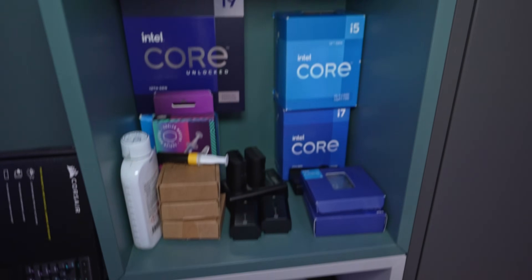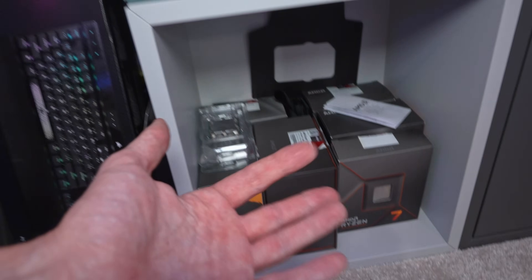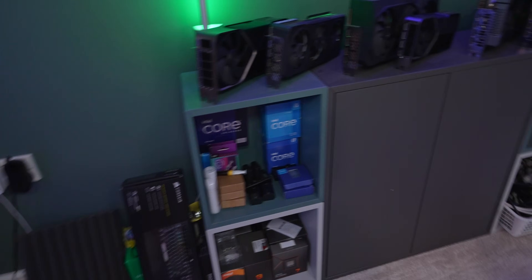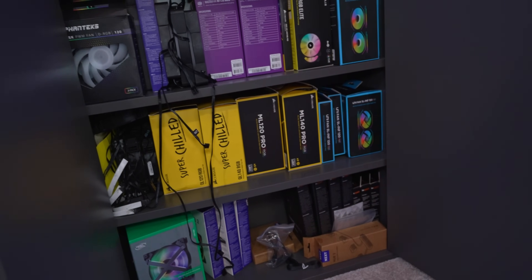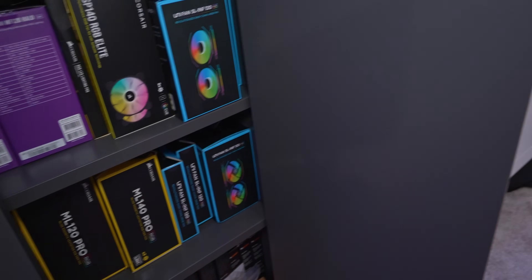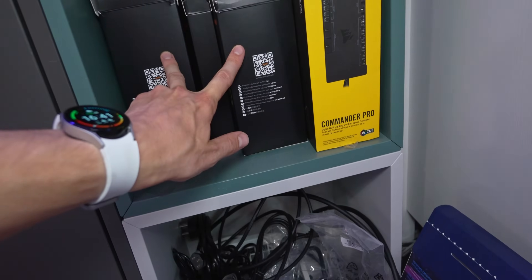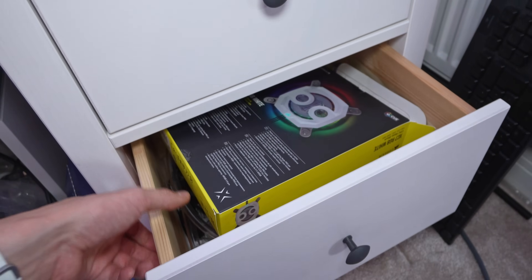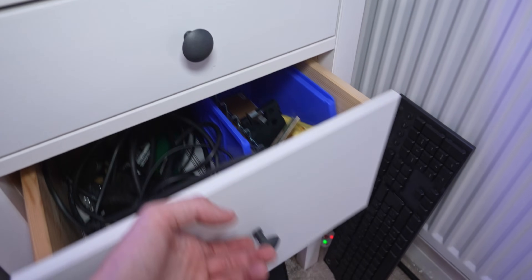Going down a section, we have our CPU collection. Here is everything Intel, or at least current enough to use Intel. Then down here, again, we have current enough AMD. We do have a collection of older CPUs as well, but those are stored in drawers. This was originally meant to be the fan cupboard, but unfortunately I've filled it up so it is overflowing into the storage unit. The SL Infinities are over there - those are some of the best ones you can get at the moment. But obviously the new Corsair QX is probably the best RGB fan, but it is very, very expensive.